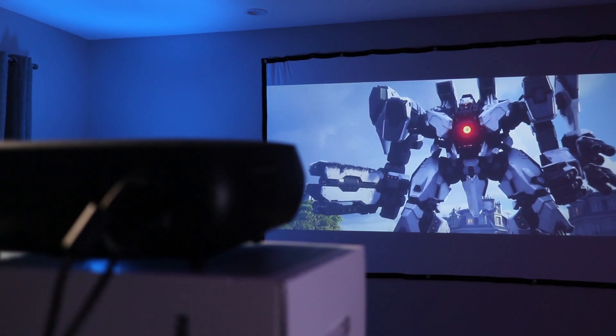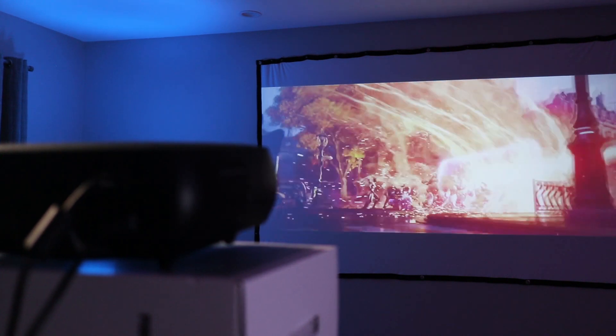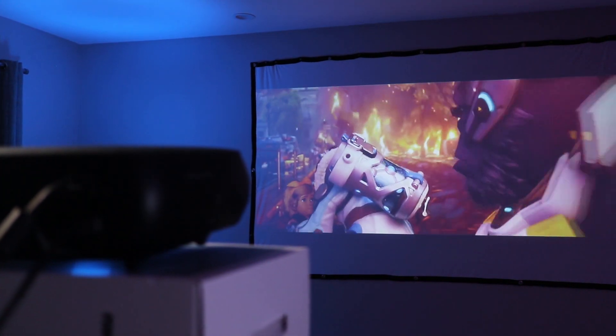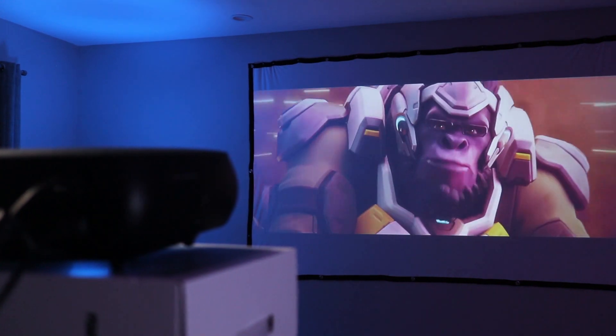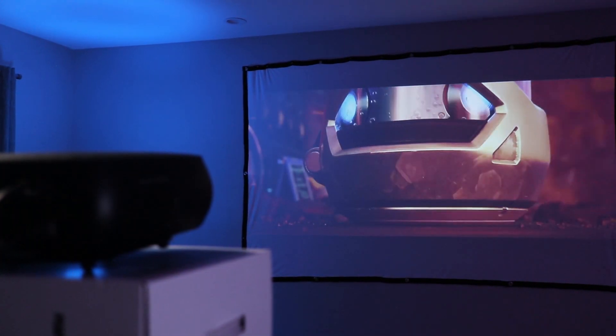Depending on how high you want the image on your wall, you'll probably need a tall table or stand for the best alignment for focusing. I was using it in an equipment rack but ended up needing another box under the projector to get it to a decent height. But later in the video I'll show you how the Performance V610 can compensate for your positioning.